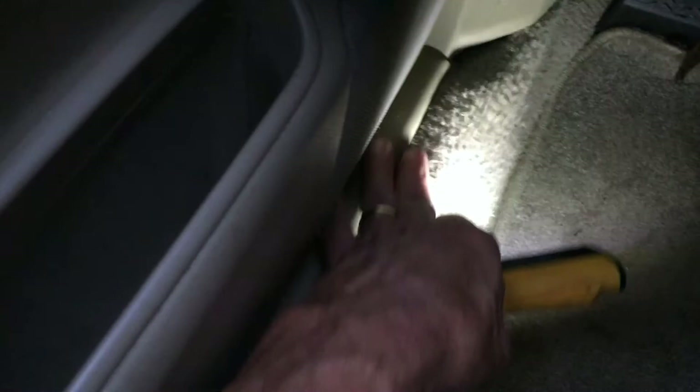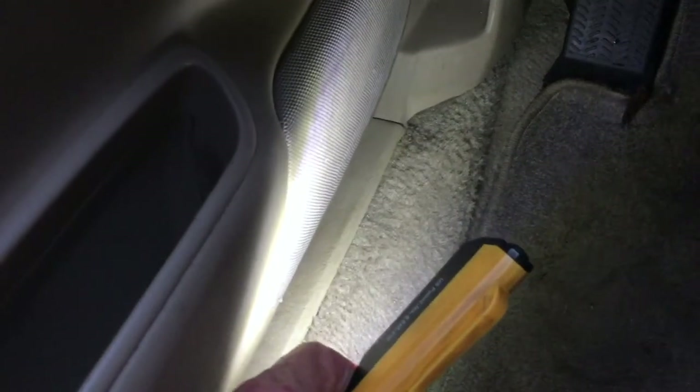First rainfall since replacing the vapor barrier. It's been raining steadily for about 45 minutes and no water at all - dry as a bone all the way along the door. Replacing that vapor barrier has, at least for now, stopped the leak. Right here is where it was leaking in before, so I think we're good.